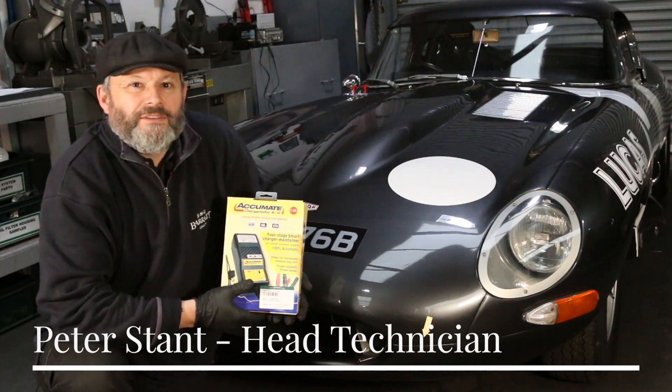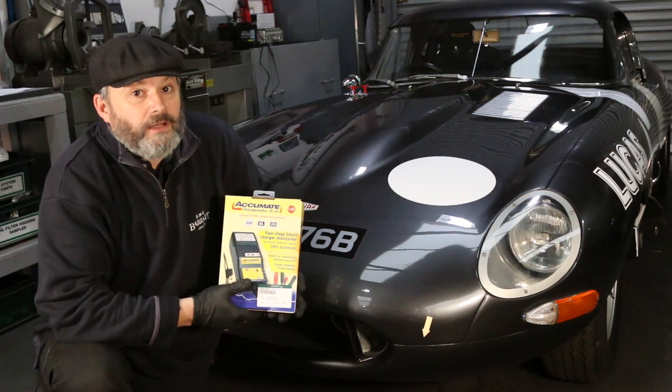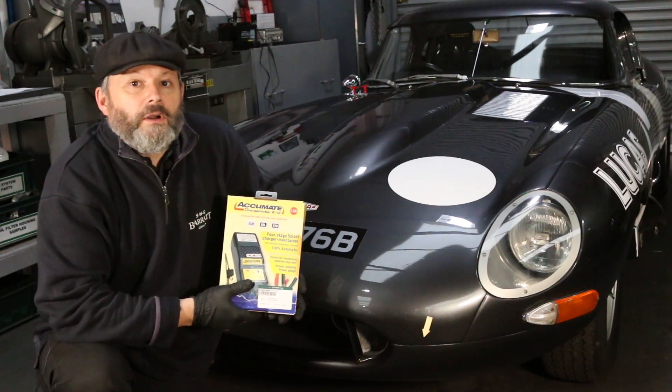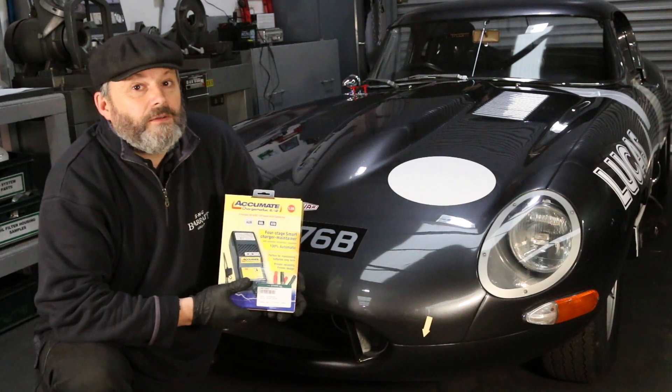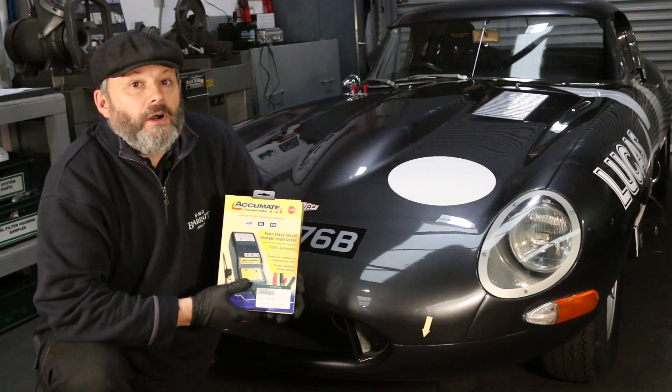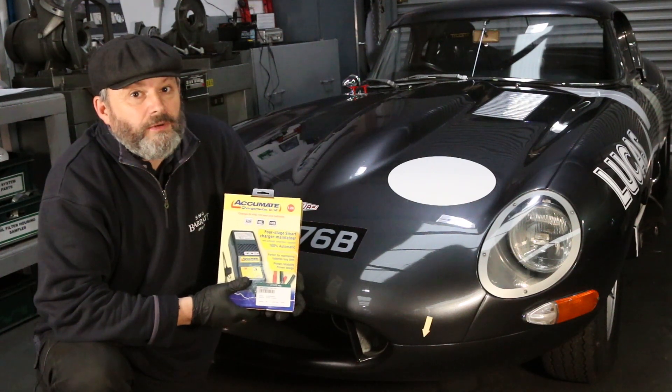The battery on your Jaguar needs to see a regular charge for long life and to guarantee it will start the engine. Unless your car is a daily driver, the chances are the battery will sit for periods of inactivity, particularly if the car is laid up over winter, and the battery will suffer unless it's given a regular charge.